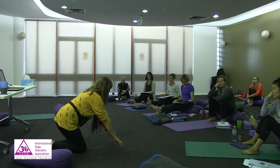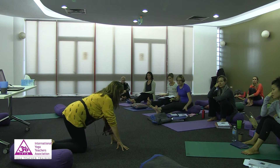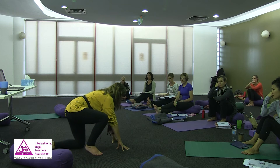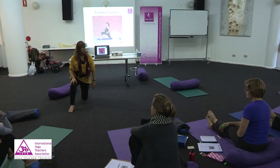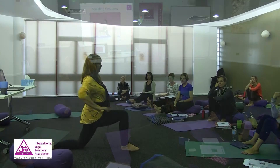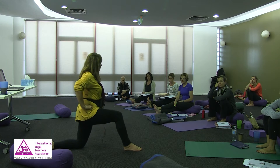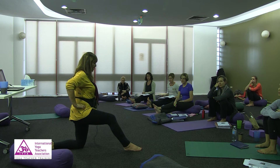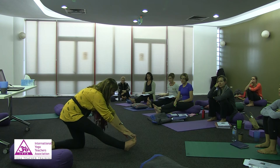If you've got someone with a little bit of unstable pelvis going into the lunge, you need to get them to move really slowly. Once they're in it and holding it, they're fine. But coming out of it, you have to be careful. Sometimes I'd do this as a nice little stretch after this one.